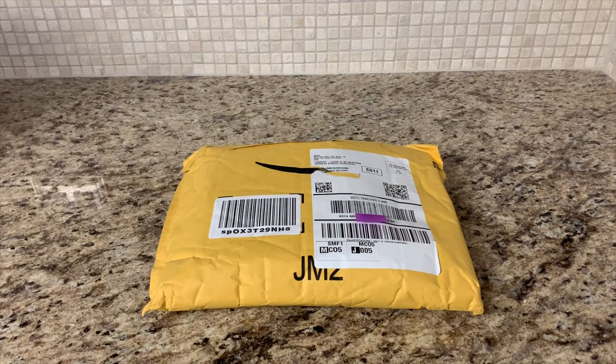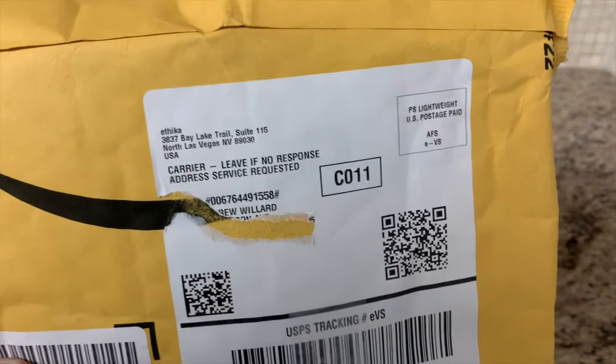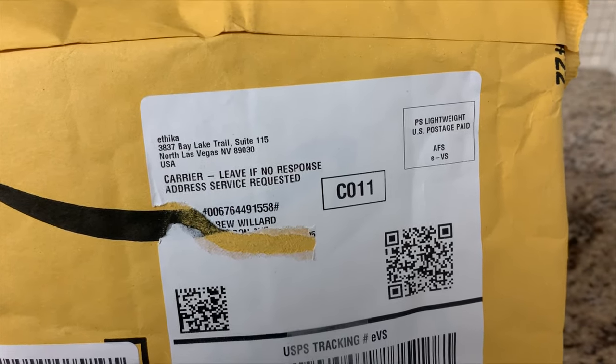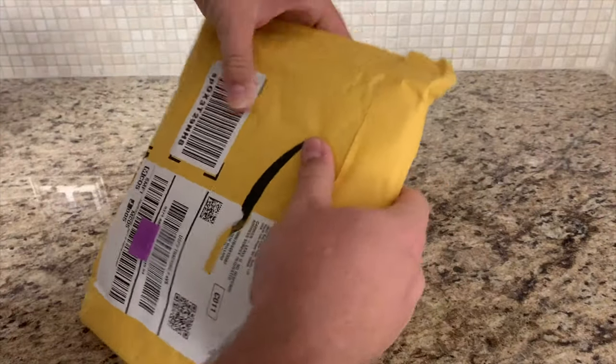All right guys, Doc Willard here, gonna do a quick unboxing, or unbagging if you will. If you can see where they're from. So this is some more Ethica, so I'm just gonna go ahead and open the package.